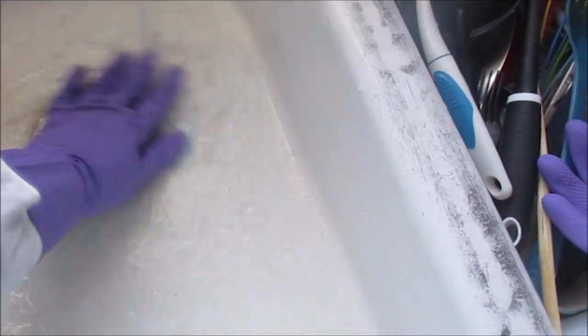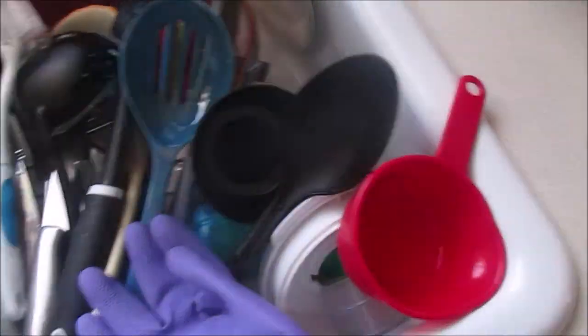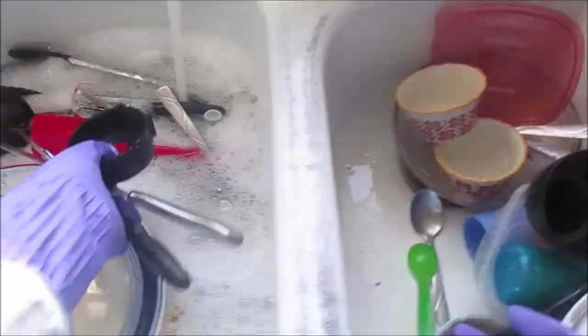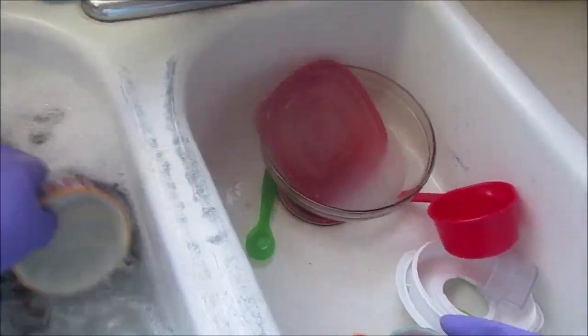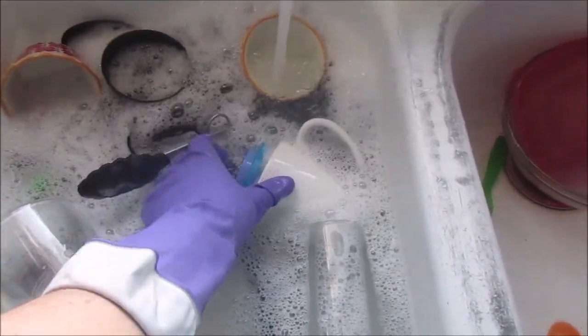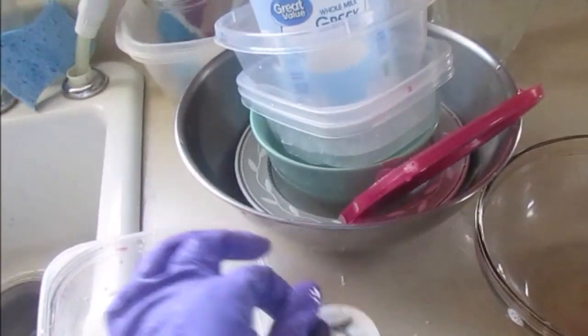I add some soap, let it mix together, then I start with my plates and cutting board. I wash those and then move on to the utensils. For little plastic cups for children, I stick one inside the other so they take up less room. Sharp items I save for later.